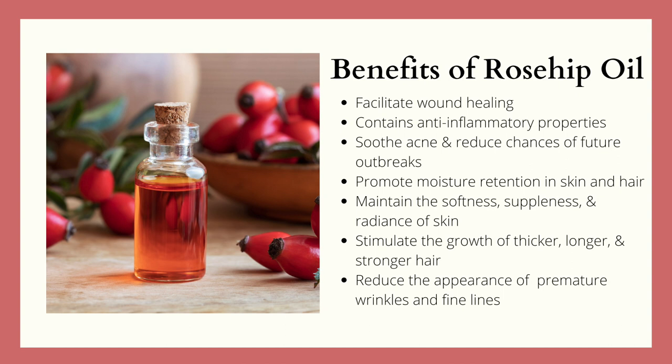Rosehip is rich in polyphenols, which helps reduce inflammation and can help calm any irritation. So people with skin problems like rosacea, psoriasis, eczema, and dermatitis — this will work really well on your skin. It is also known to reduce hyperpigmentation, reduce scars and fine lines, and helps the skin boost its overall immunity.